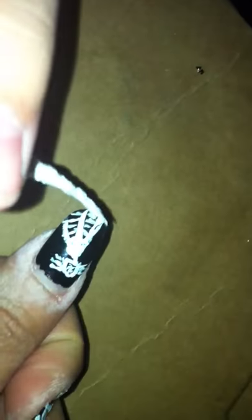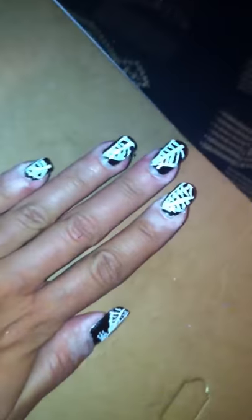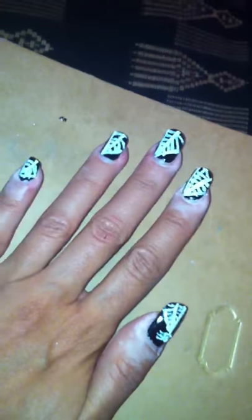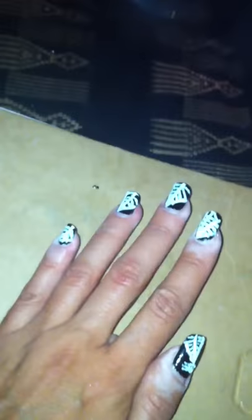There you go. And now you have your cobweb nails. This is what they look like — a spider with your cobweb nails. And the little spider is done. Just in time for Halloween, to complete my witch costume. You can show them.